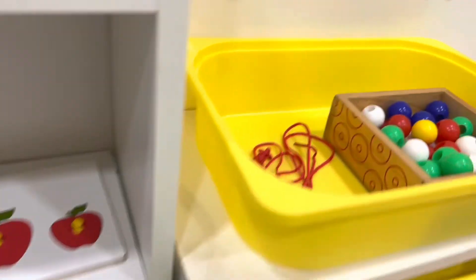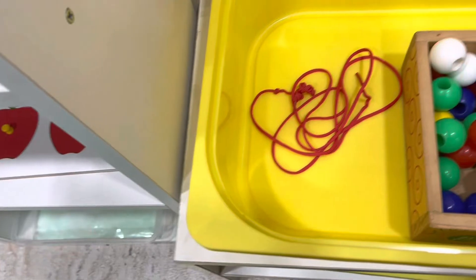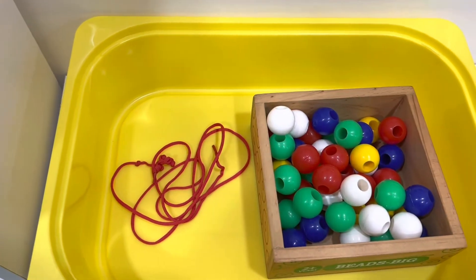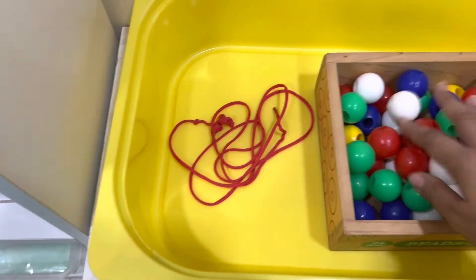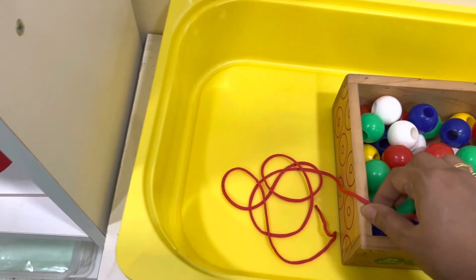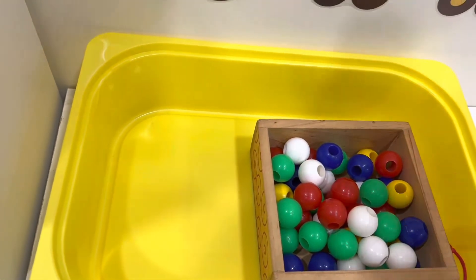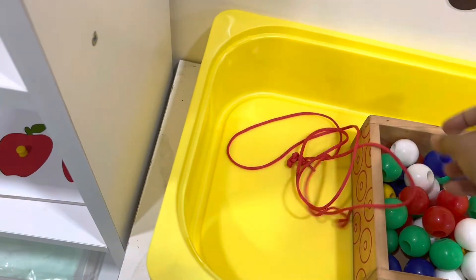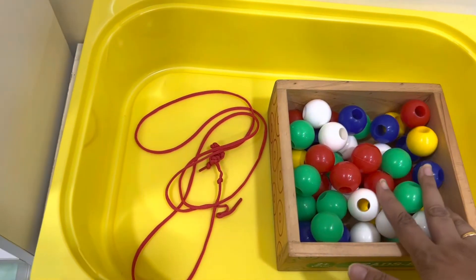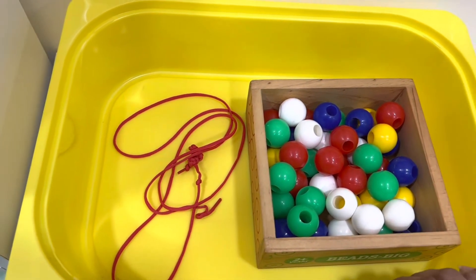Here we have some colorful beads. Kids just go wild with colorful objects — they experiment and have a lot of fun. I'll show him how to put the beads onto a lace and make a sort of necklace. It's good for hand-eye coordination, concentration, and building focus. It keeps the child busy for about 10 to 15 minutes and they love doing it.